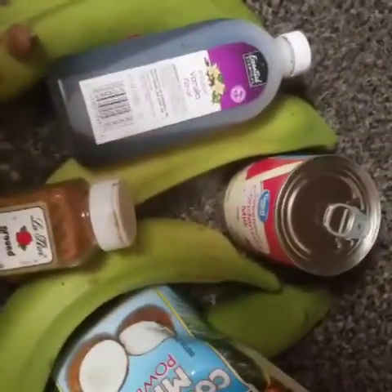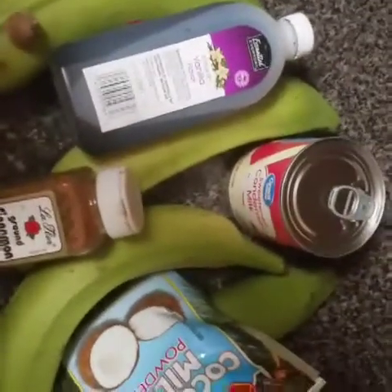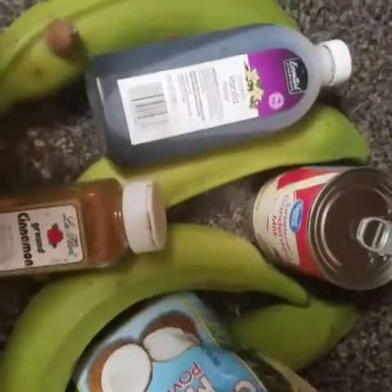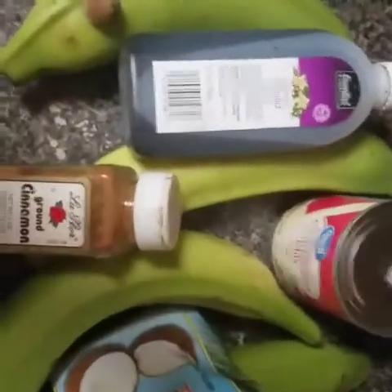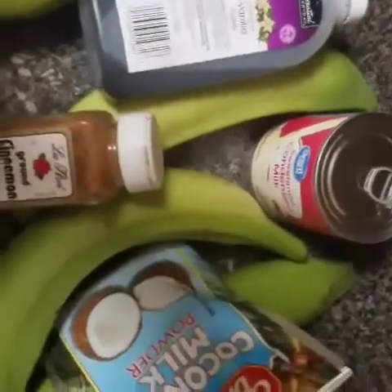Hey guys, Curry Kitchen is back with another video. Today I'll be making a new look — plantain porridge. Yes guys, I'll be making green plantain porridge today.